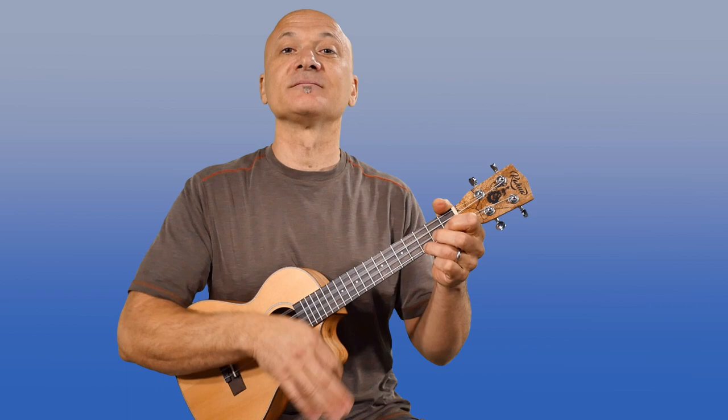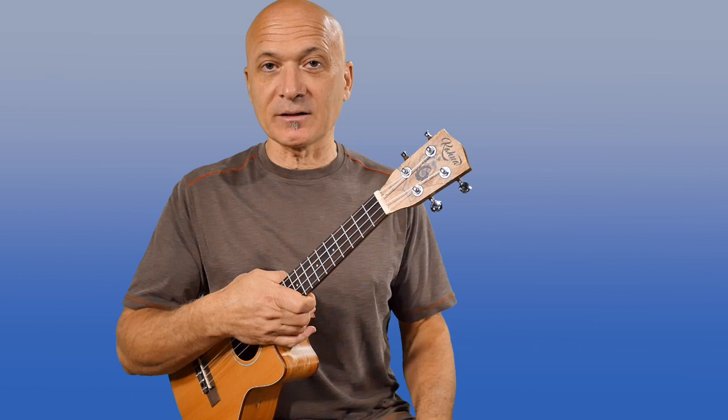Usually we play like this. We can do songs like Twist and Shout and La Bamba and about a zillion other songs. There is an easier way to play a similar chord progression, and that is starting with an open tuning.